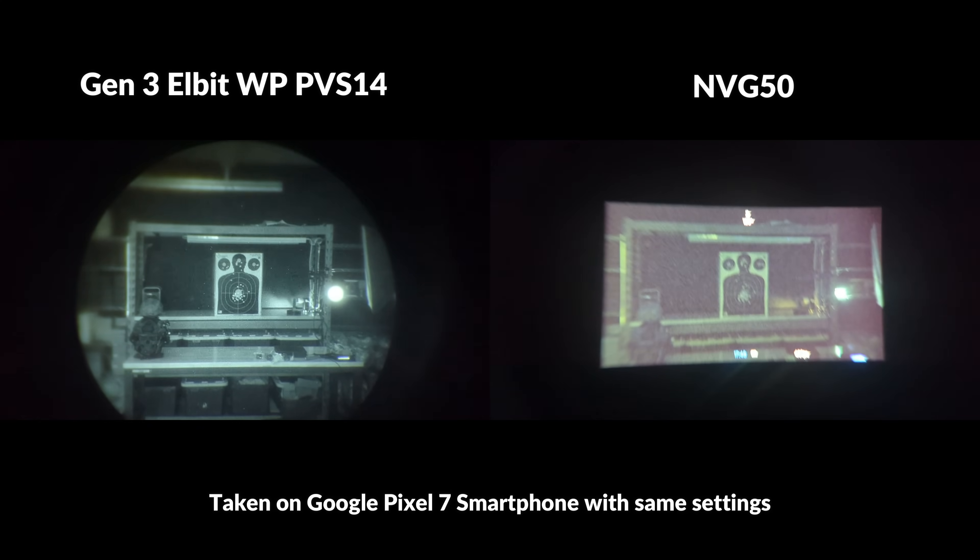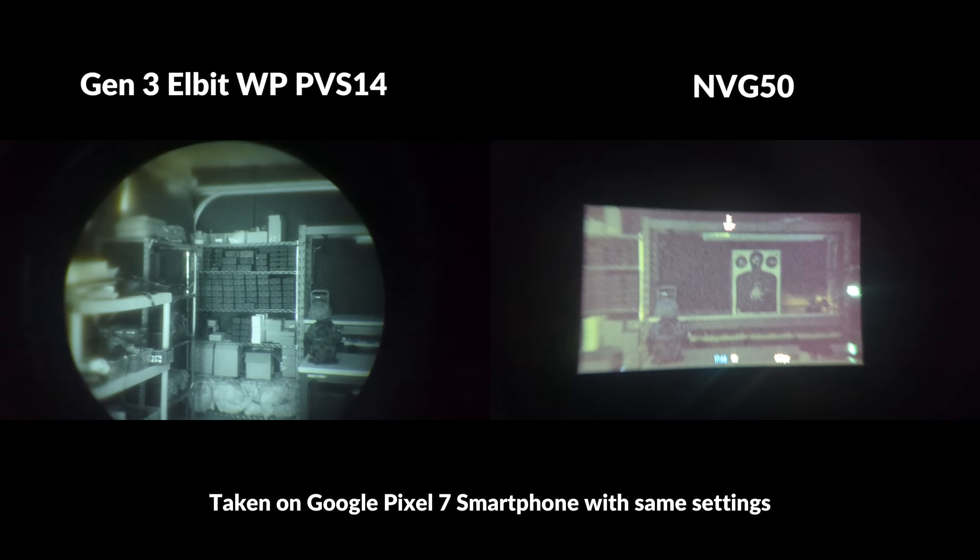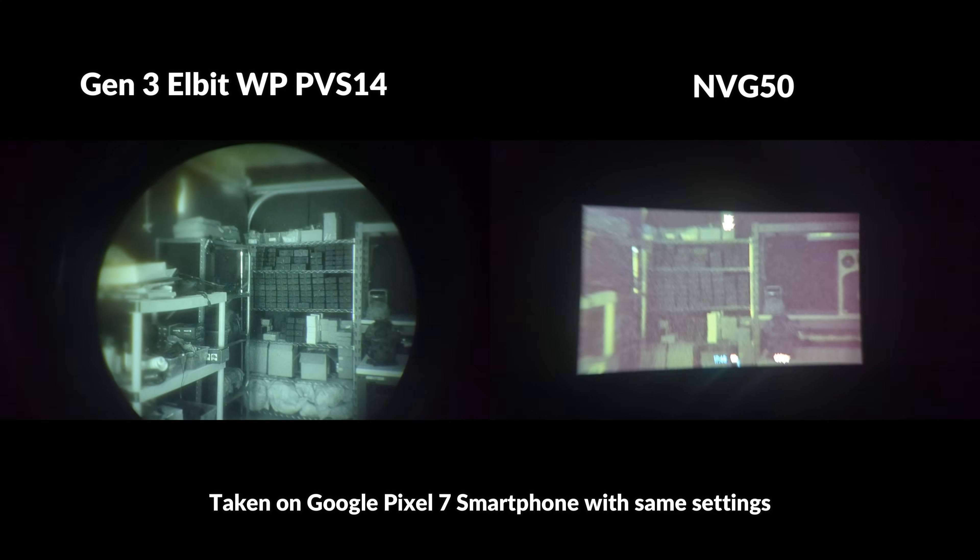Let's take a look through each of these devices to get a better idea of the user experience. The following videos and still photos were taken using a Google Pixel 7 smartphone for the sake of making the comparison as fair as possible.